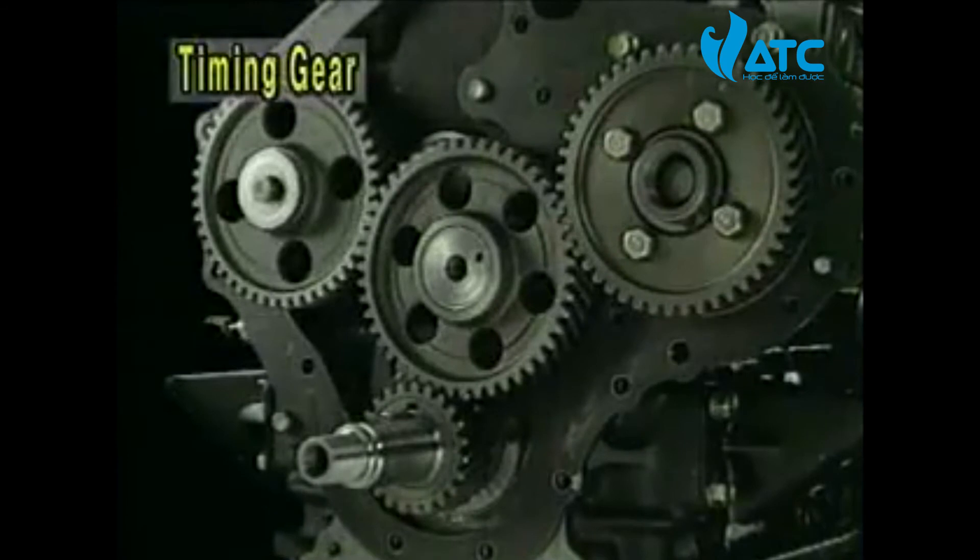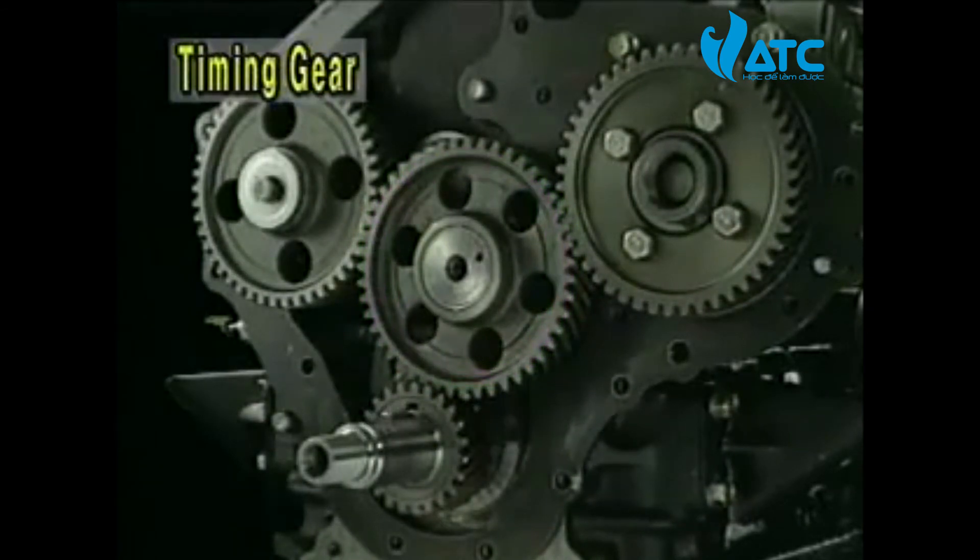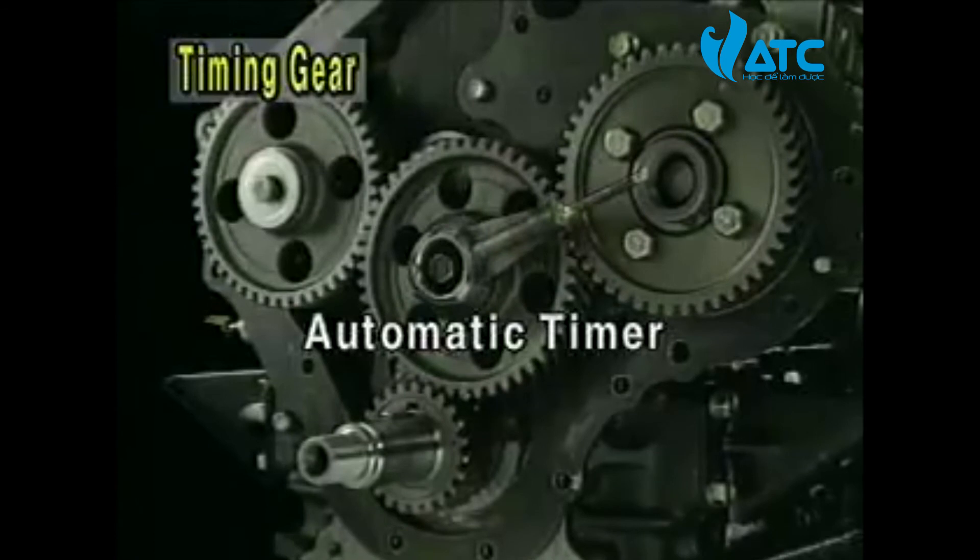The gear bush and the timing gear idler are lubricated by some of the oil from the oil main passage and the oil sprinkled into the oil hole of the idler gear. The oil also lubricates the timing gear through the forced lubricating system with an automatic timer or the oil pipe mounted at the idler shaft.